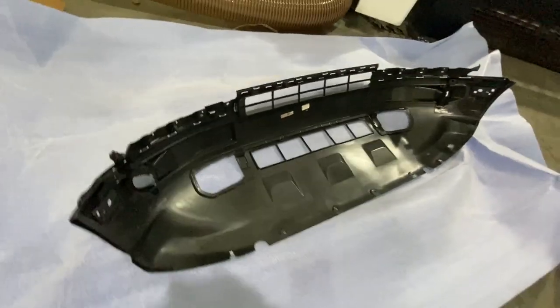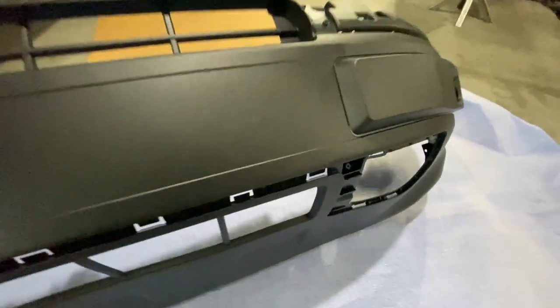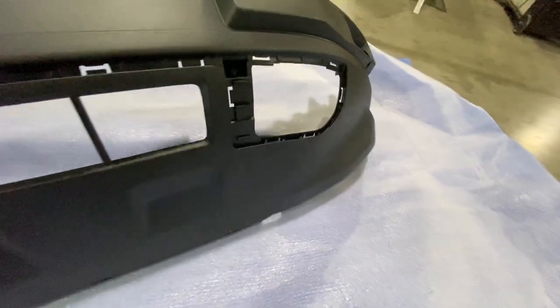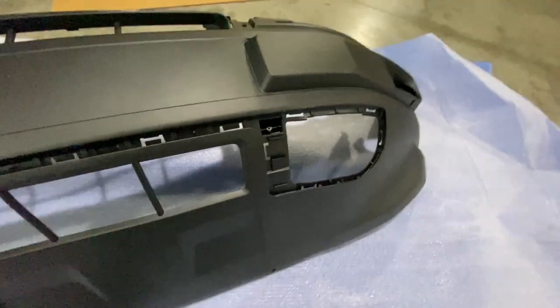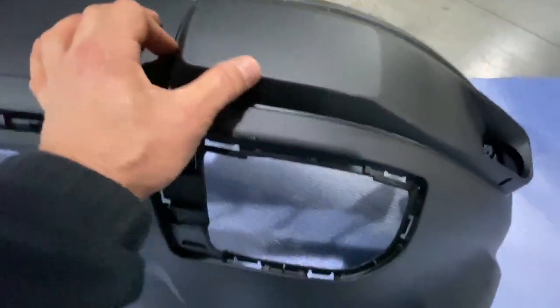We've got our new bumper unwrapped. We can see what's going to go where and what is included and what is not. There's one little thing that's not included — and oh man, this is damaged. Unbelievable.